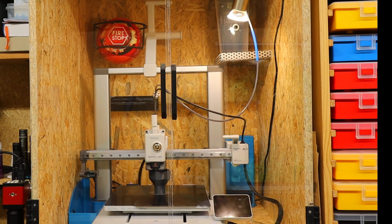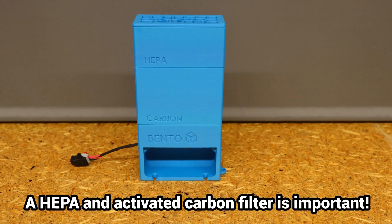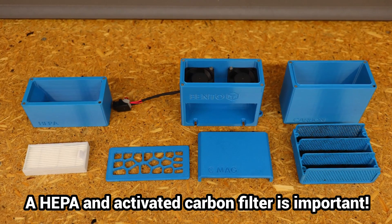Vapors from PCPBT are unhealthy. I recommend an air filter in the printing space and ensuring good ventilation in any case.